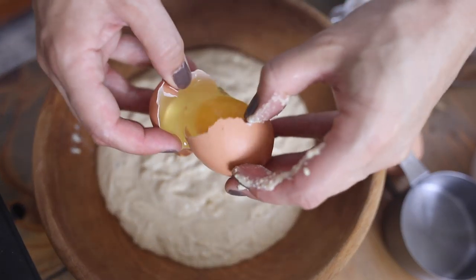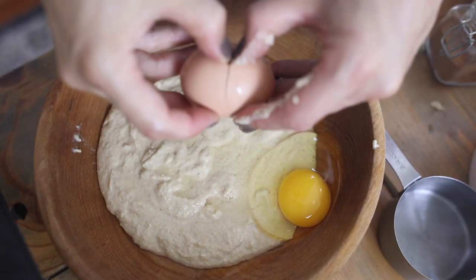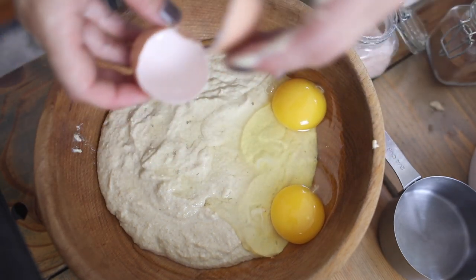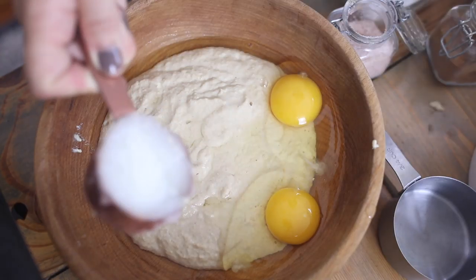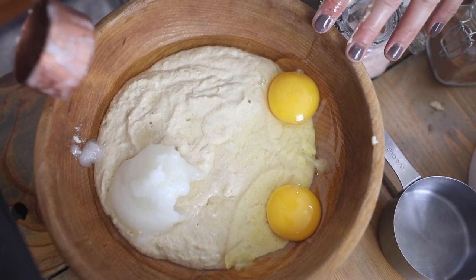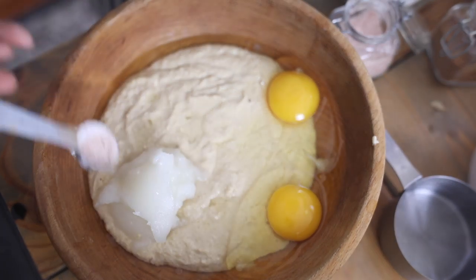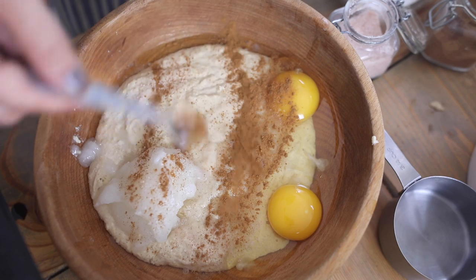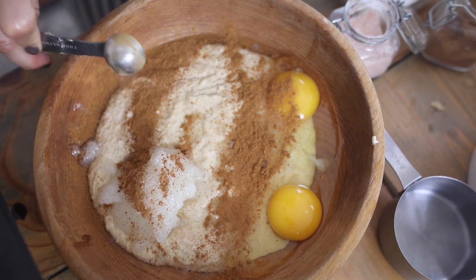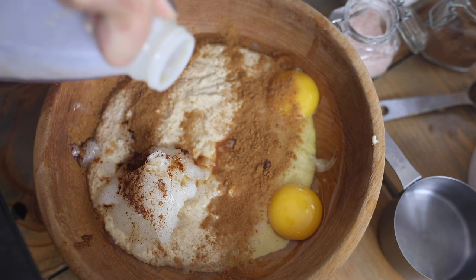To that I'm going to add two eggs — we get these from a local farm; soon our own chickens will be laying but they aren't just yet. A quarter cup of oil — I'm using coconut oil, you could also use butter — and then an additional tablespoon, because I like my waffles extra crispy. Half a teaspoon of salt and a teaspoon of cinnamon.